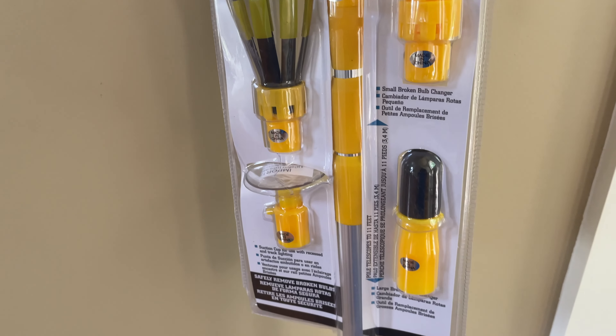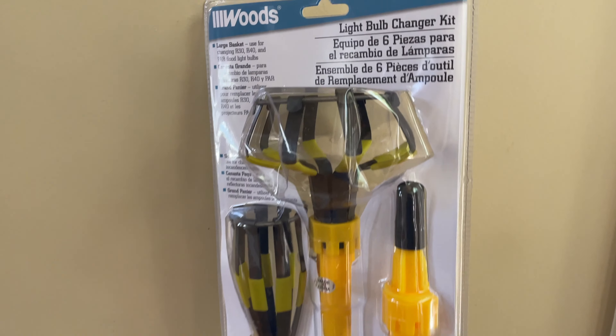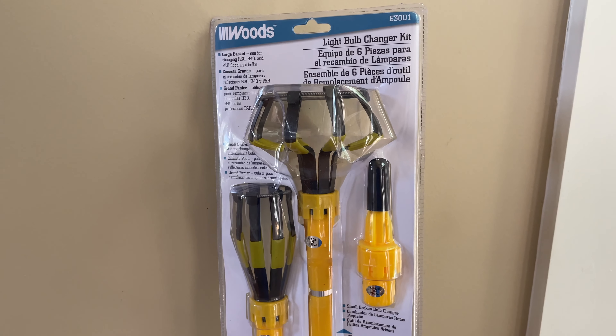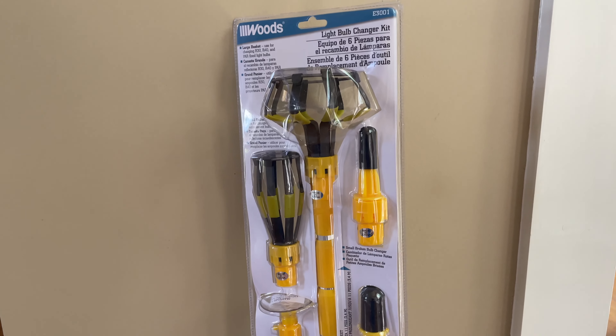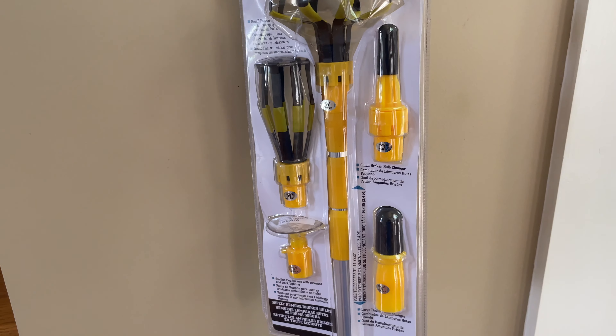Okay, so this is just the unboxing — obviously there's no box so I just did a close-up and showed you what's in there. Now it's time to subscribe and check out the video of me changing a hard to get to light bulb with this device. Thanks for your viewership — be sure to subscribe and when you do, ring that bell icon to be notified whenever I post another video. See you later.